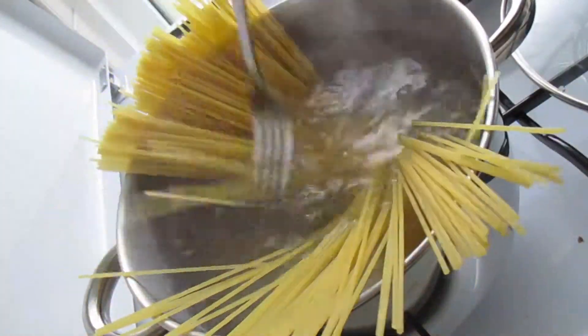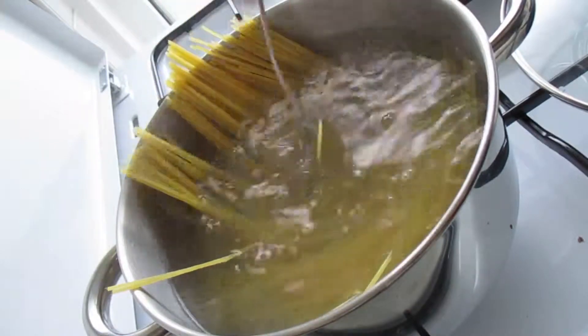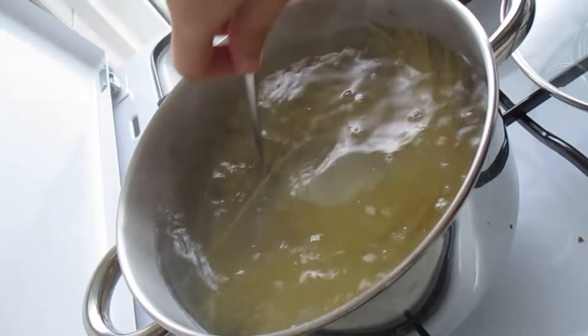First step is to cook the spaghetti according to the packaging instructions. If you like, you can also add 1 teaspoon of salt into the water.